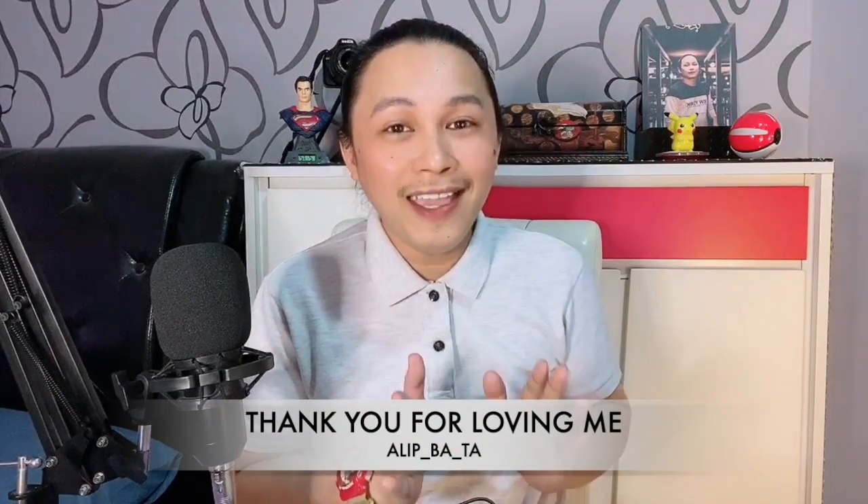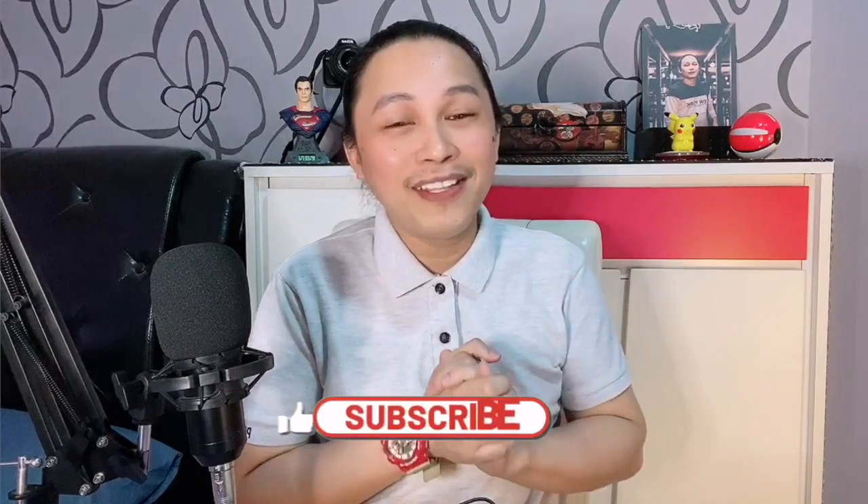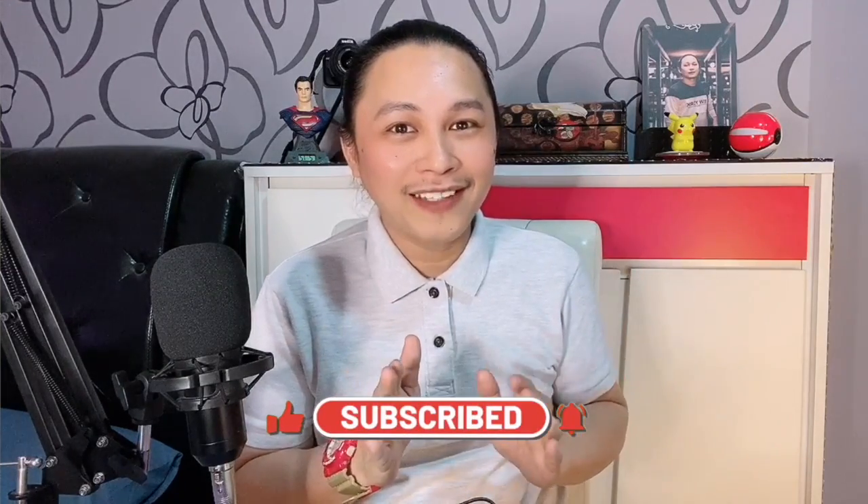He recently had a new cover fingerstyle for Bon Jovi's 'Thank You for Loving Me.' That's why we are going to react today to Alip Bata. So without further ado guys, let's all check this out. Alright, headphones on and let's get it on.